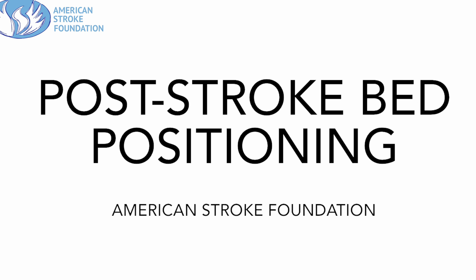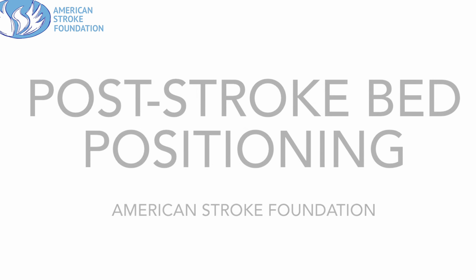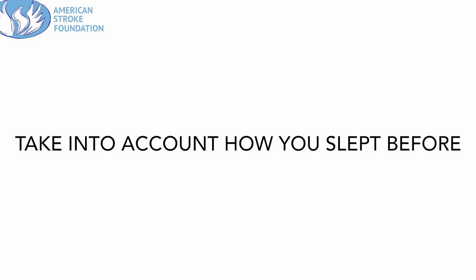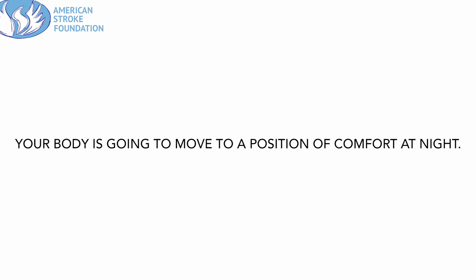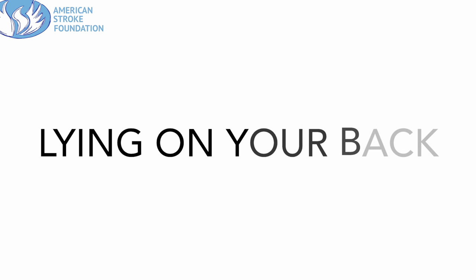Hi everyone, this is the American Stroke Foundation and we're going to be discussing post-stroke bed positioning. A few things to consider before we get started: take into account how you slept before, find what position is comfortable for you now, and remember that your body is going to move to a position of comfort at night. So work with that, not against it, and this is a good thing to discuss with your doctor prior to going home from the hospital.